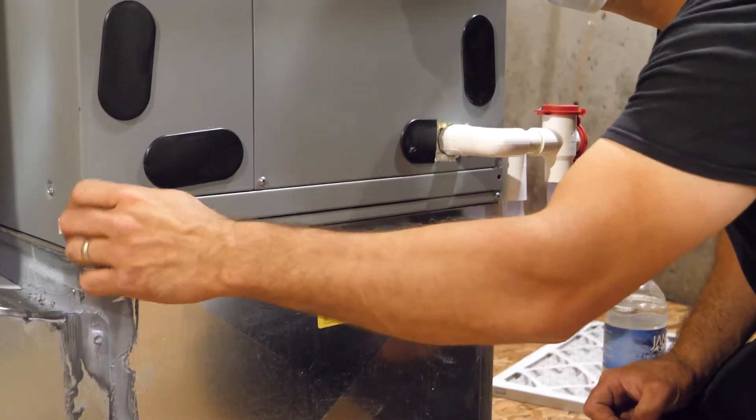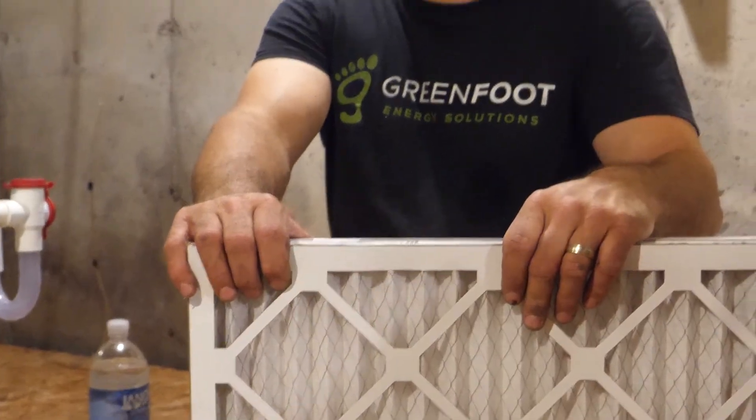How often you change your filter is dependent on a number of factors that can vary home to home. Change the filter every month and then observe the amount of buildup on the filter to adjust your time frame accordingly.